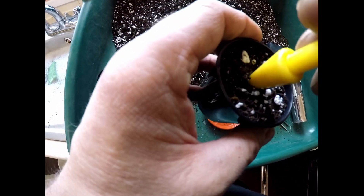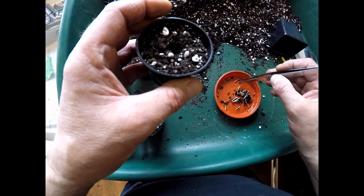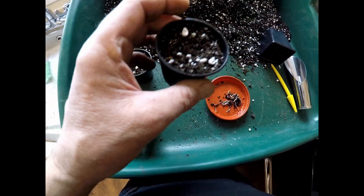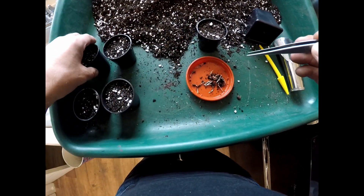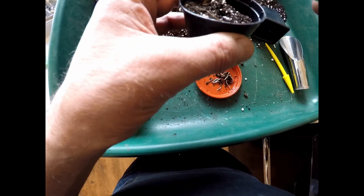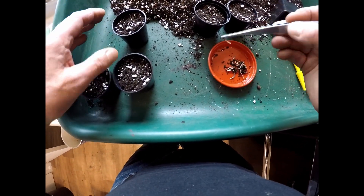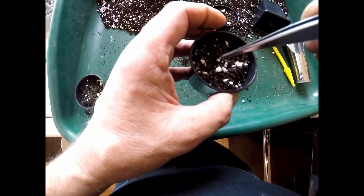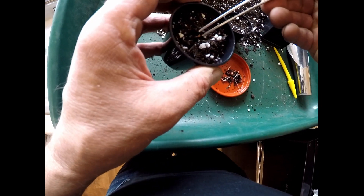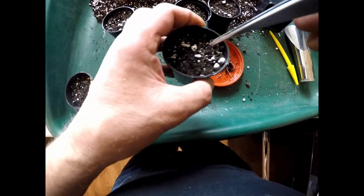I'll just make a little hole in there with the dibber and we'll get a seed. Pop the radicle down, just level with the top, and firm it in. Let's pop him in.